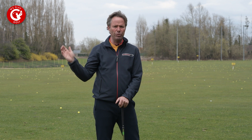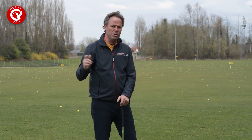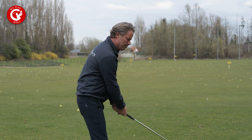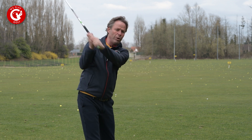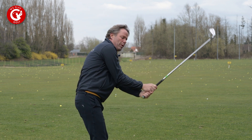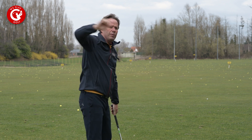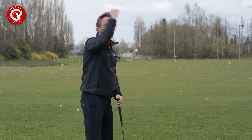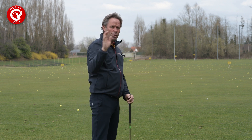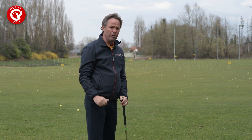In today's video we're going to explain how you should drop your right elbow into the downswing. You see some players making this swing pushing, or even from a correct position overdoing it in the downswing. The right elbow is very active and it could move in a circle of 360 degrees, but you don't want to move that much as you make your downswing.